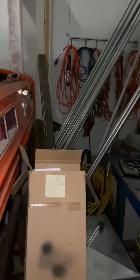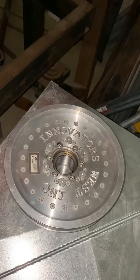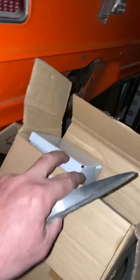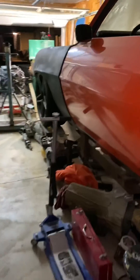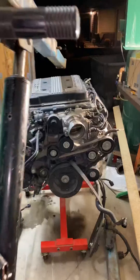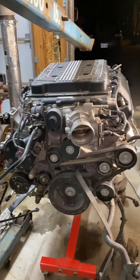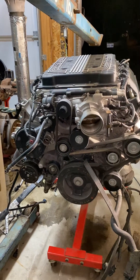I was going to overdrive the supercharger — I bought this overdrive pulley, it's a nine percent overdrive — but given that I'm going to do some lapping days, road racing, nothing competitive, I want to keep it as cool as possible. So overdriving a supercharger probably isn't the best choice, and at 650 horsepower with no traction control, I'm probably at the limit of traction as it is.